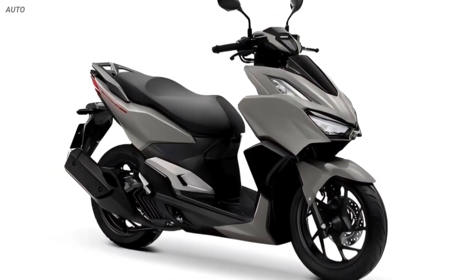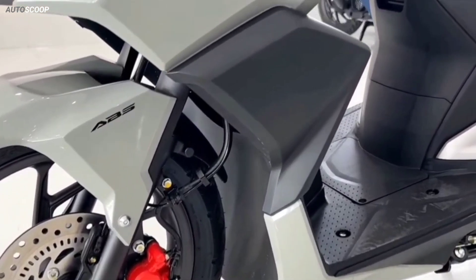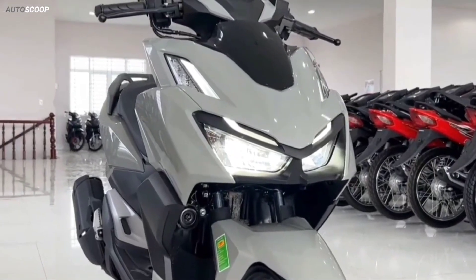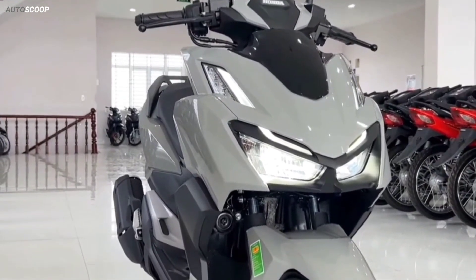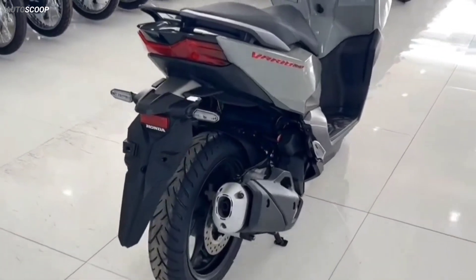Regarding the safety system, the Click 160 uses disc brakes at the front and drum brakes at the rear. Particularly for the sport version, there is an anti-lock braking system and disc brakes on both wheels, 220 millimeters in diameter.